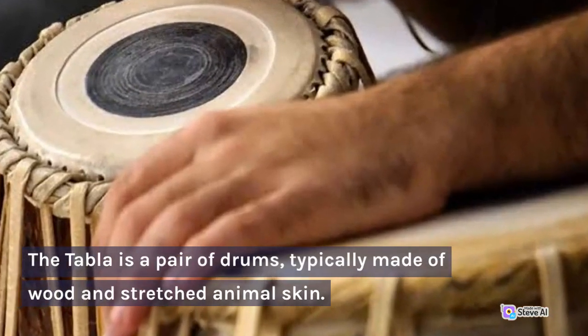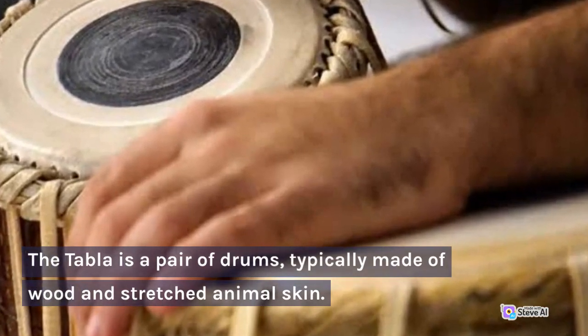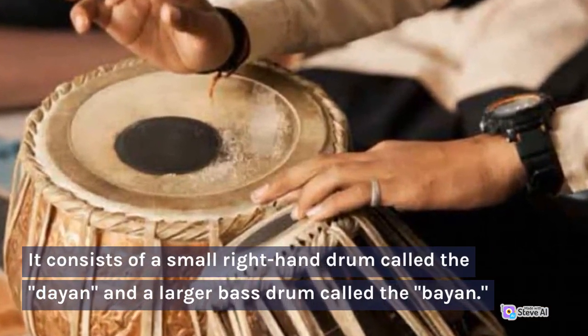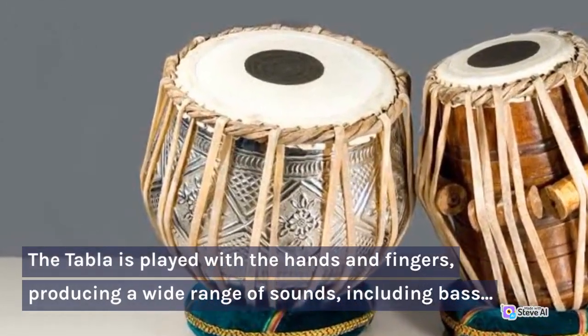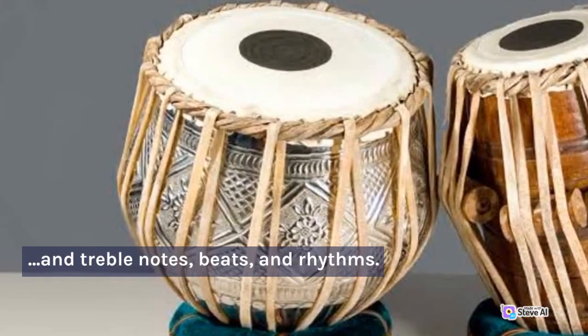The tabla is a pair of drums, typically made of wood and stretched animal skin. It consists of a small right-hand drum called the dhyan and a larger bass drum called the bayan. The tabla is played with the hands and fingers, producing a wide range of sounds, including bass and treble notes, beats, and rhythms.